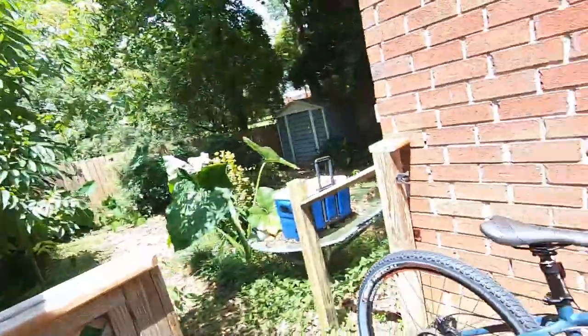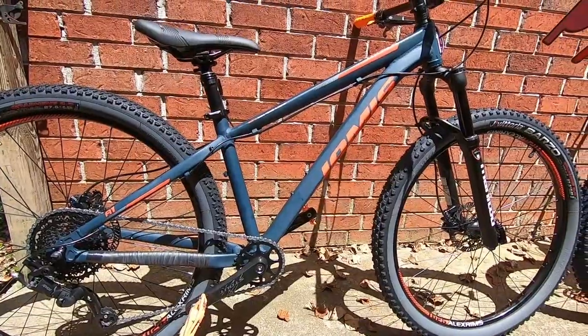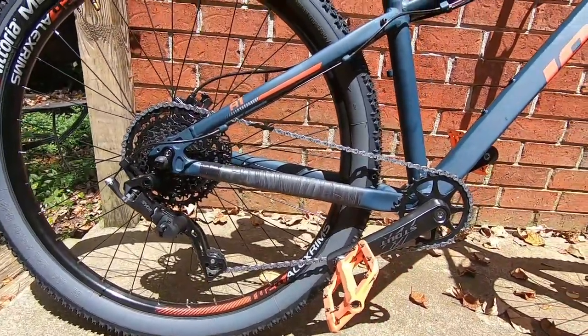I want everything dialed in with simple setups. I've taken my old drivetrain and installed it on the Jamis Trail X — her bike — so she's now rocking a one-by-ten Advent drivetrain, which I still love and think is awesome. If it wasn't for my birthday and all the presents, I would still have that drivetrain on my bike and she'd have a three-by-eight.